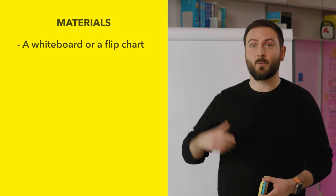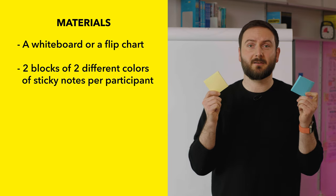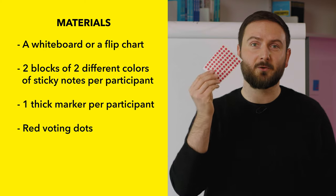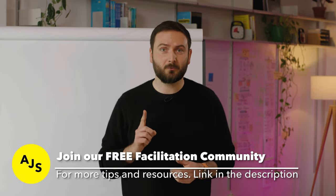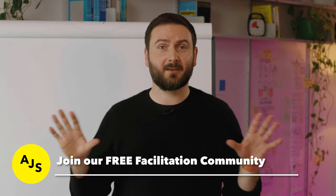If you're running this workshop in person, you'll need a whiteboard or a flip chart to write on. You'll need two different colors of square post-it notes for each participant — we use blue and yellow. You'll need a thicker marker — we use Sharpie — and you'll need a few sheets of red voting dots for the voting at the end. You'll also need a timer. We use Time Timer to show participants how much time they have left. If you don't have a Time Timer, you can set a timer on your phone or computer. We're not associated with any of these brands — we just love these tools.